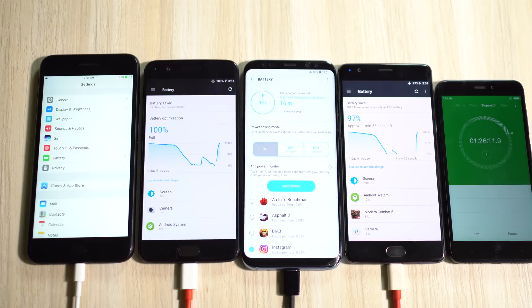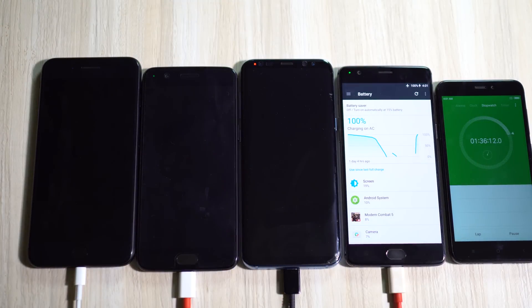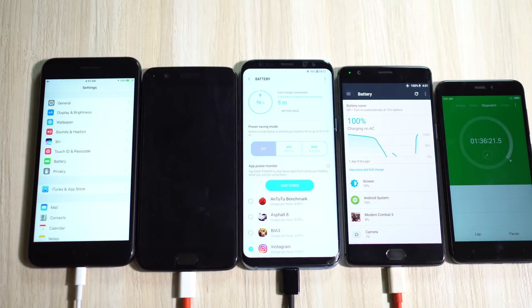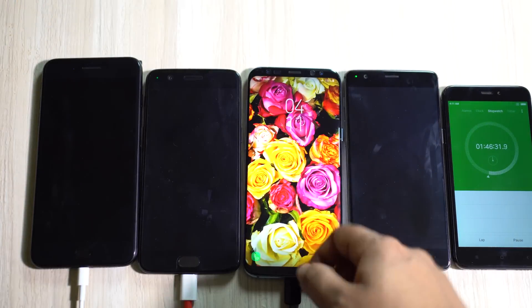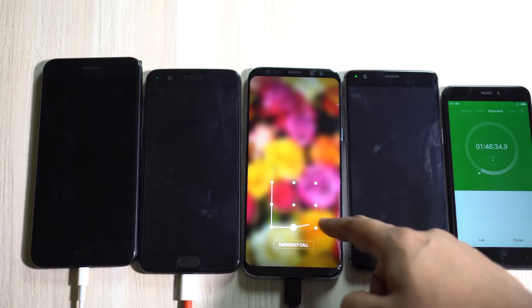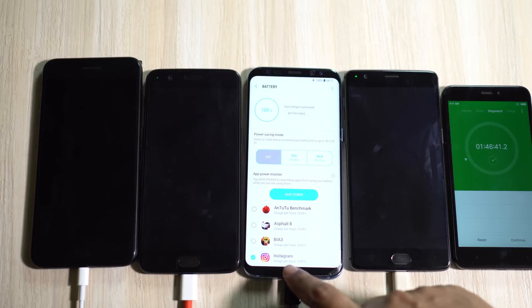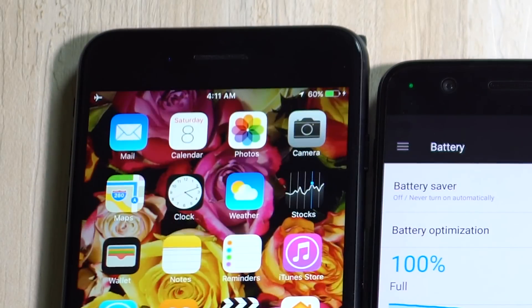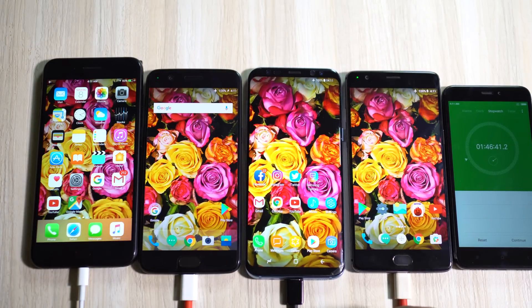OnePlus 3T just hit 100%, and S8 Plus is at 96% — very close. The iPhone is stuck at just 54%. S8 Plus is now also fully charged at 1 hour and 46 minutes on the stopwatch. OnePlus 5 reached 100% at around 1 hour and 25 minutes — more than expected, but still quite fast. I won't wait for the iPhone 7 Plus; it's going to take roughly 3 hours and is currently at just 60%.